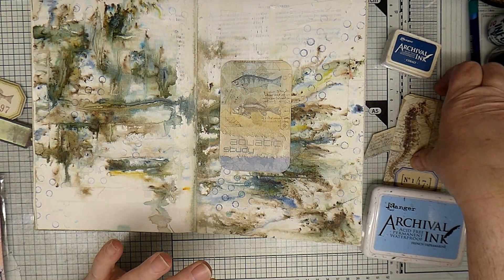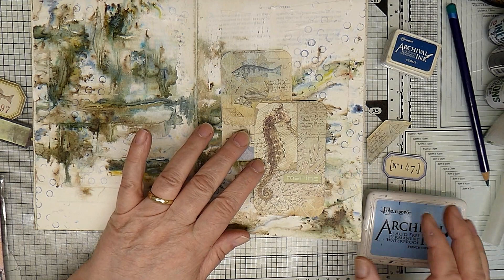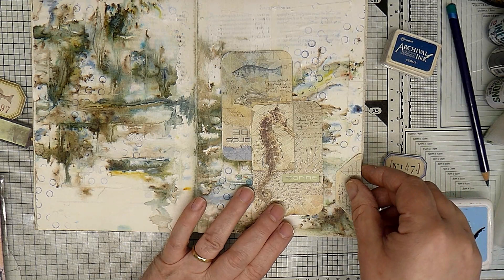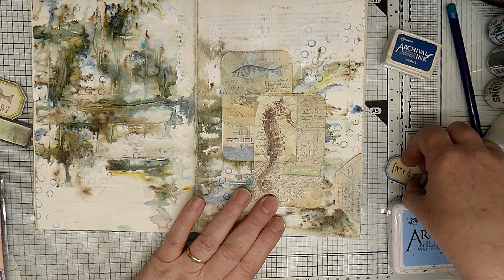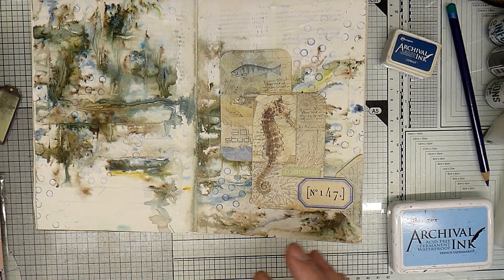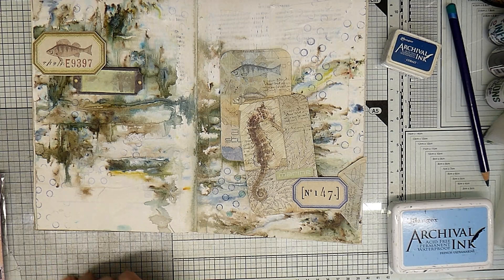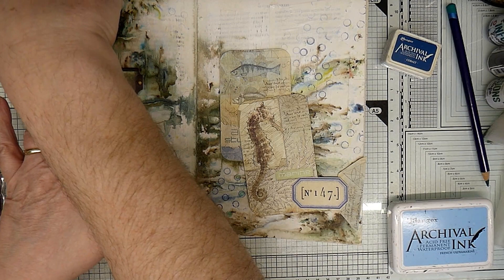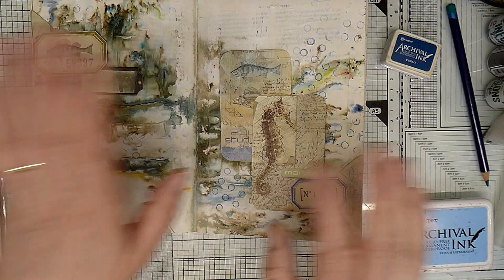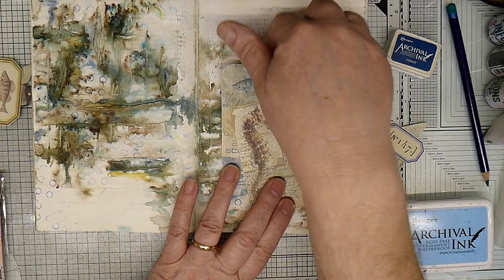I want this page to be quite subtle - I don't want it to be in your face. A lot of the pages in this journal are quite dominant, so I want some restful pages. I've cut some of the tags - I've cut the top off because I don't like the tag shape for this particularly. I was thinking along the lines of placing them here. I'm using the tops of the tags that I've cut off because I don't like to waste anything. It's got an underwater feel to me, so I'm going along the underwater theme.